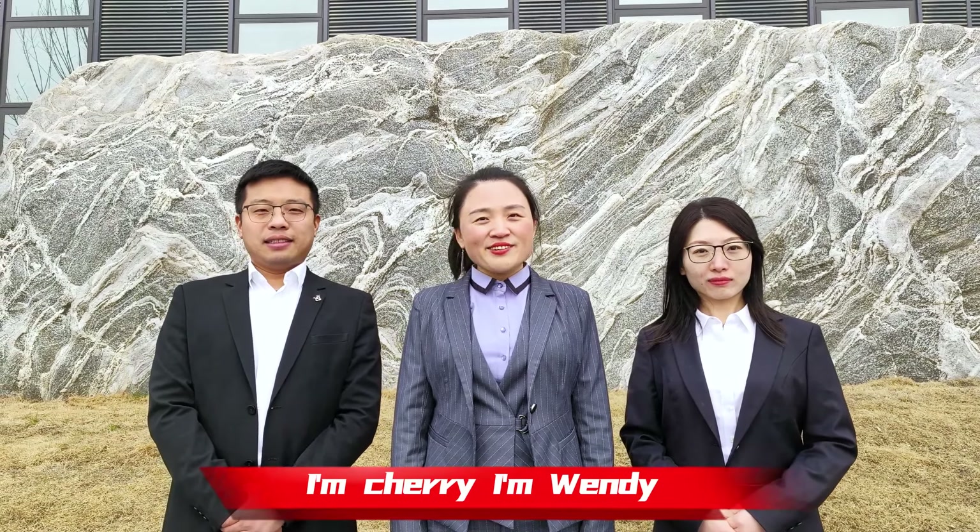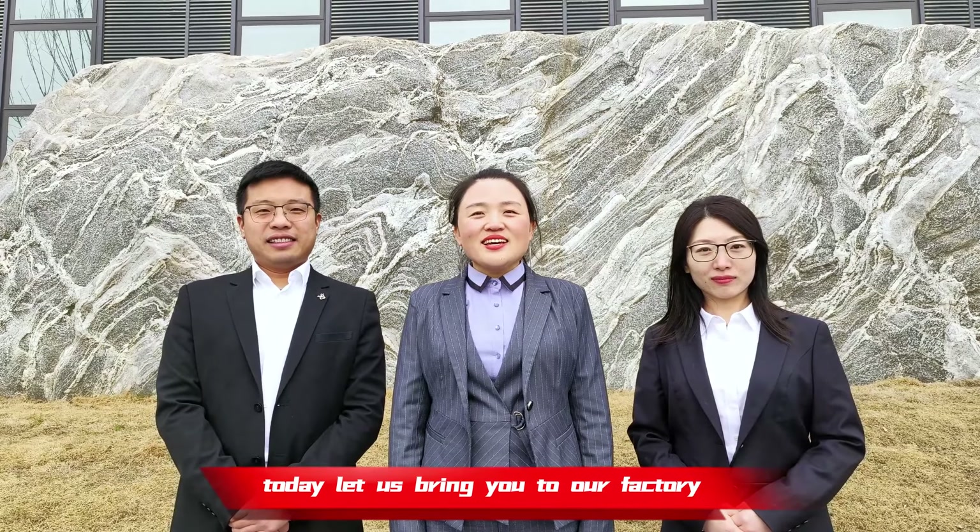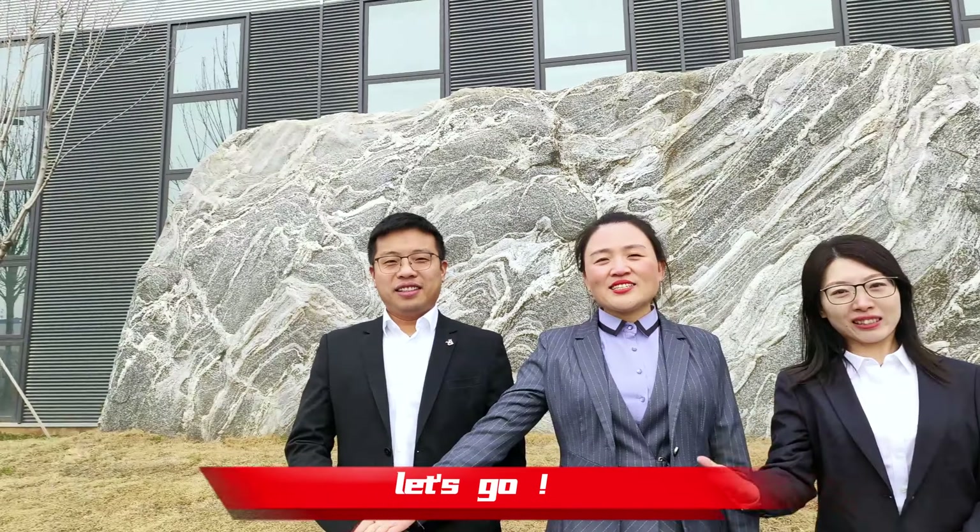Hello everyone, I'm Cherry. I'm Wendy. I'm Jeremy. Today, let us bring you to our factory. Let's go!